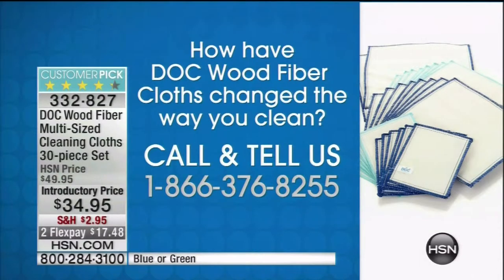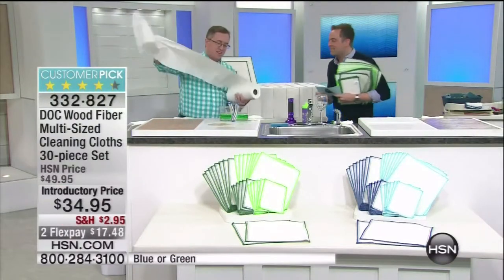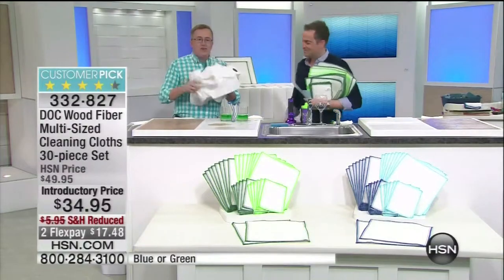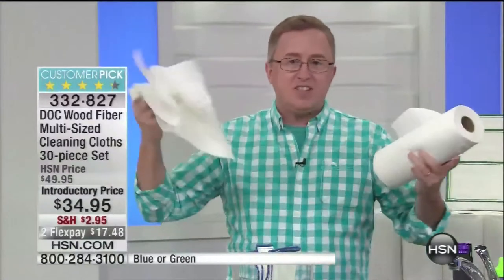1-866-376-8255. Let's begin at the beginning. Mr. Matt Davis is the doctor of clean today. Are you going to solve another problem? I'm going to solve a problem. This is the problem, folks — cash in the trash. This is something we all understand. We buy the big chub pack, five or six dollars every week, every two weeks. You don't need it. Get rid of it. Get the dot cloth.